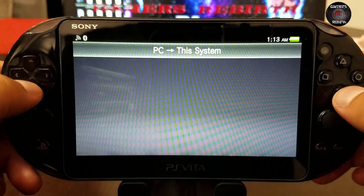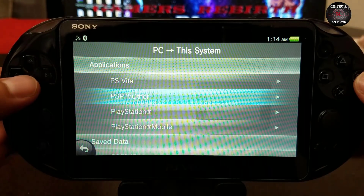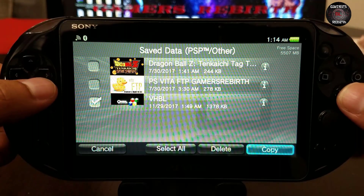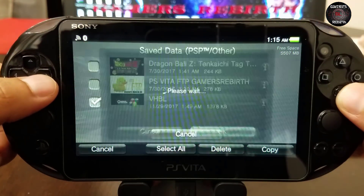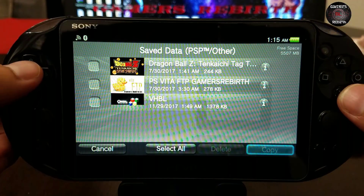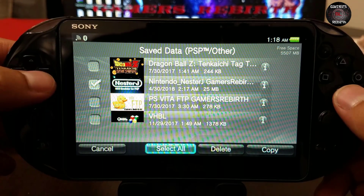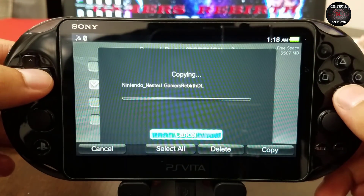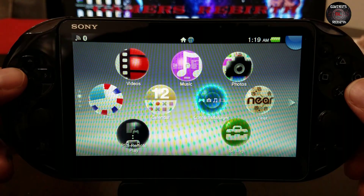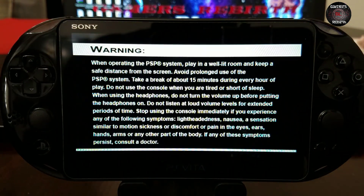Check your profile folder and you should see VHBL — if it's not there I'll leave the link in the description. Get your roms or emulator — you can go to my Twitter page for an example. In this case I'm getting the Nintendo emulator. It's a save data file, so just transfer it to the save data folder on the PC. Refresh QCMA's database, then on the PlayStation Vita we do PC to console. Go to PSP Other — first copy the Pet Saddle Club demo game, then copy the VHBL save data, then transfer the Nintendo emulator.